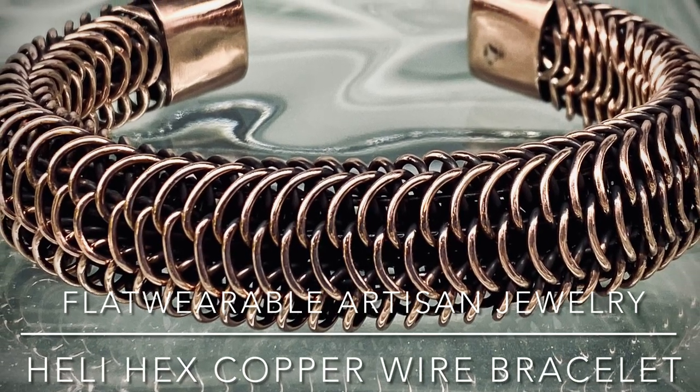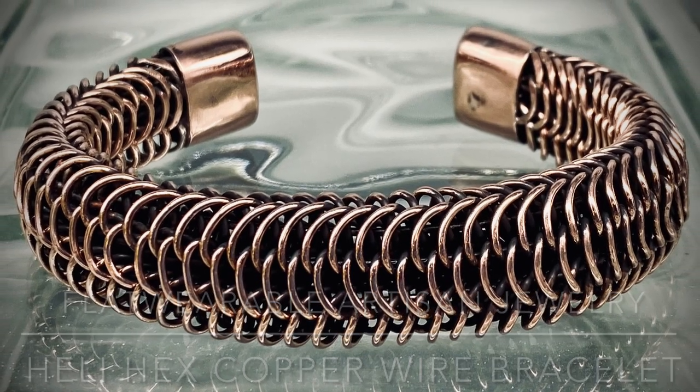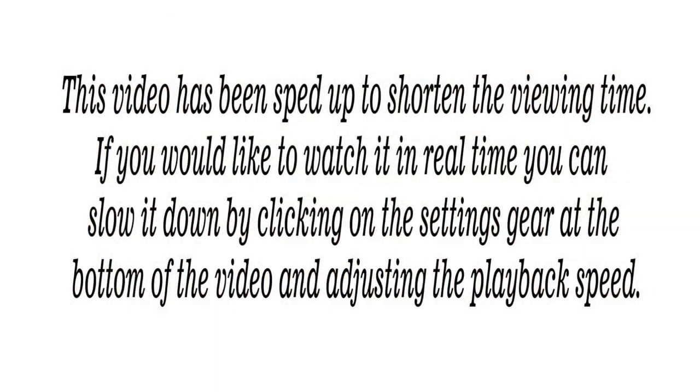In this video tutorial I am going to teach you how to make the Gila Hex Copper Wire Bracelet. This is a bracelet with six sides in a spiral fashion, therefore the name Gila Hex.